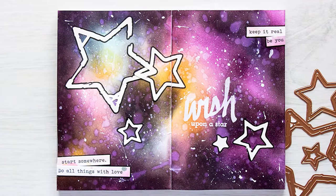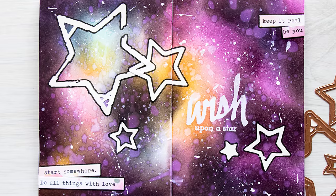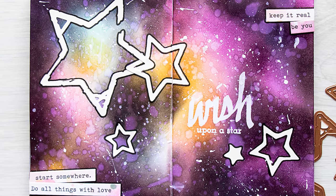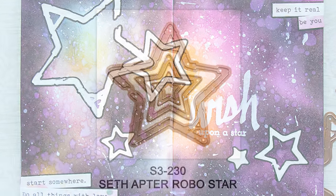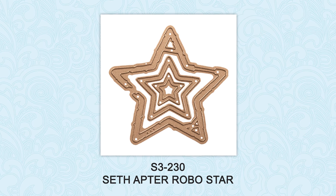Hello there, this is Yana Smokula for Spellbinders Creative Arts and thank you for joining me today. In this video I'll show you how to create an art journal page using beautiful mixed-media dies from Seth Apter, the Robo Star dies.